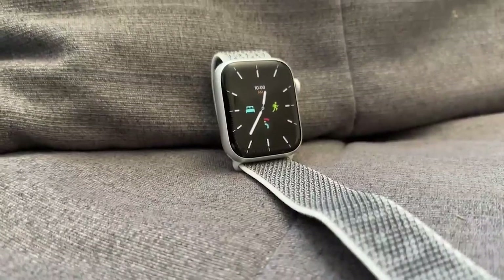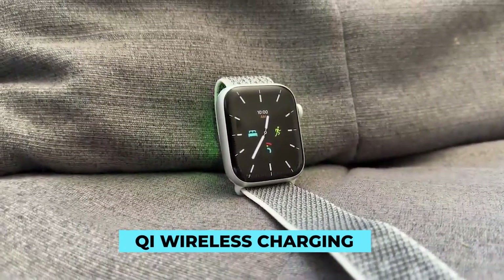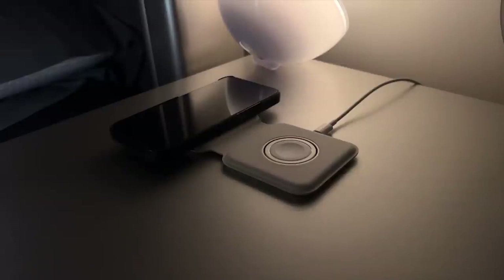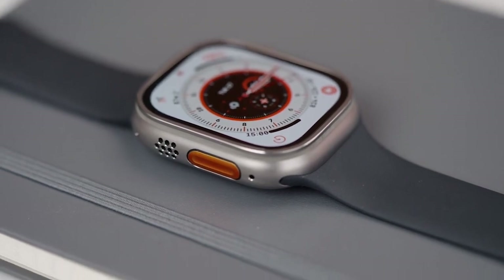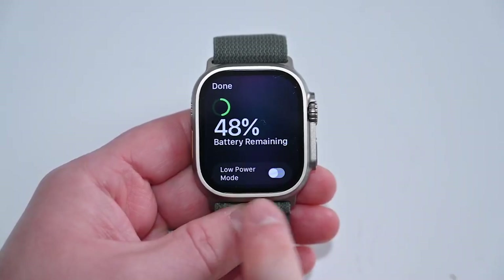Apple relies on its own charging technology rather than the more popular QMI wireless charging standard. Fast charging is supported, so it should only take roughly an hour to charge the battery from empty entirely. In this comparison, the Apple Watch Series 8 and Apple Watch Ultra perform almost identically; however, the latter triumphs because of its superior battery life.